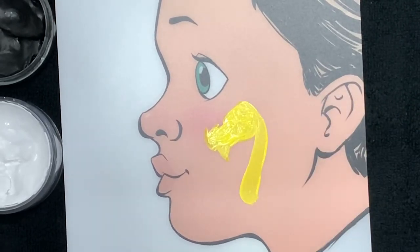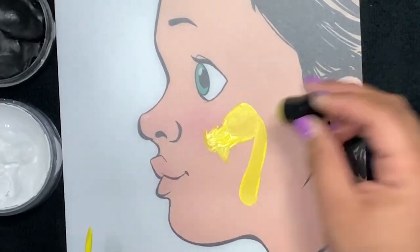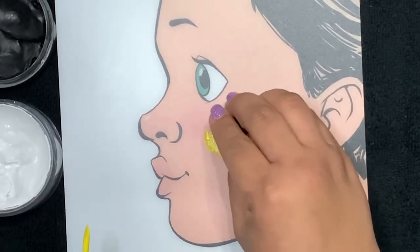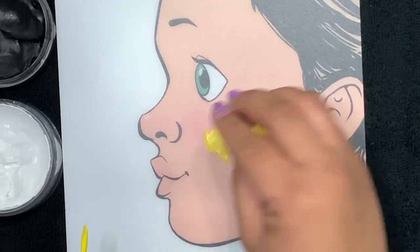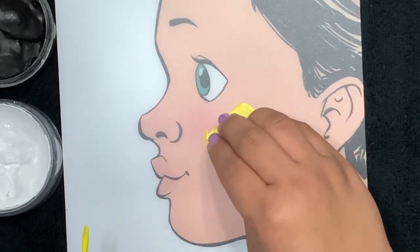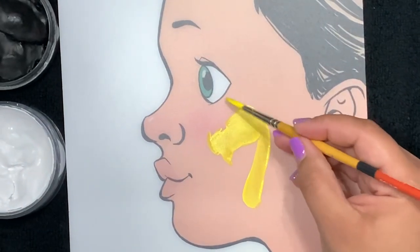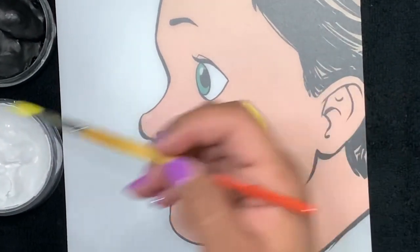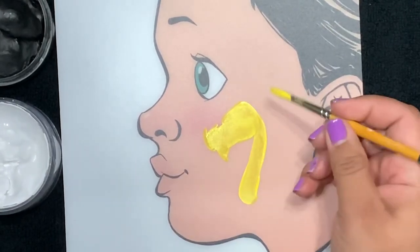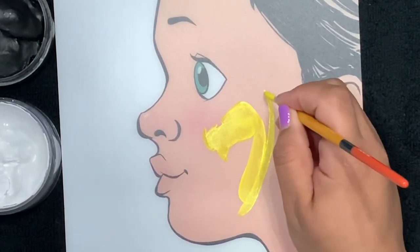Remember to give yourself room from the eye, and for the bottom part of the design too. You don't want to go too close to the eye, too close to the mouth, or too far down the jawline. I'm taking a sponge and just spreading out the yellow color here, blending it all together. Then we'll take more Superstar yellow and create the wing. Remember, you don't have to take it too high.